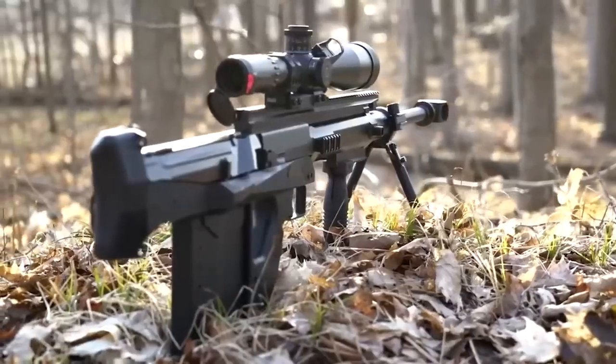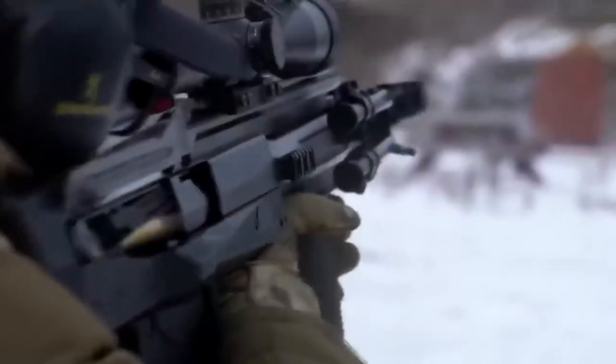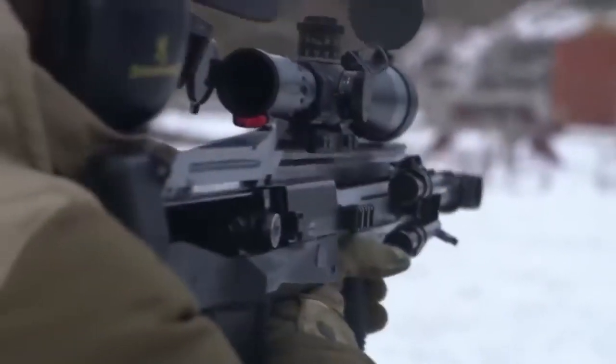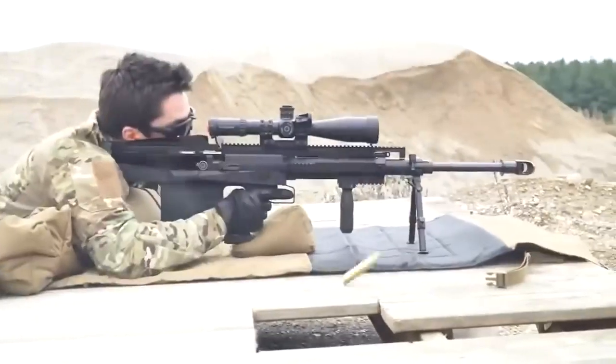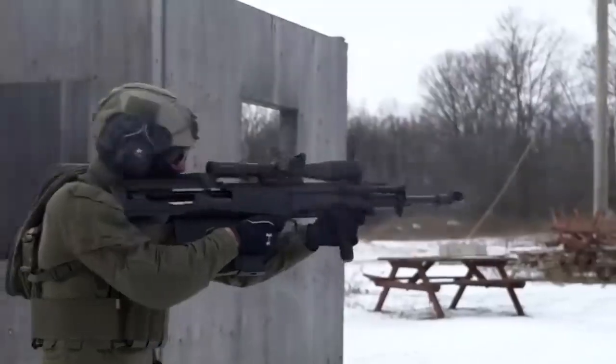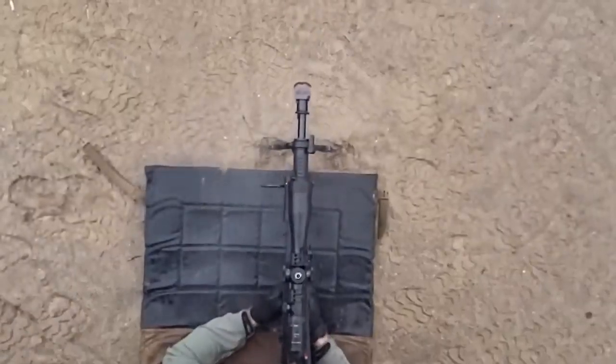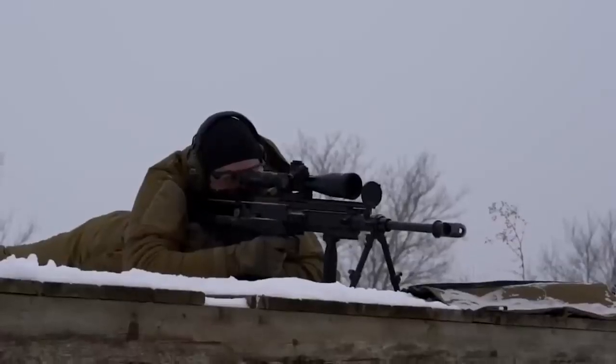Hungarian experts have created a large-caliber sniper rifle that fits in a hunting backpack. The key feature is the bullpup arrangement and cutting-edge technology that allows you to shoot without worrying about recoil. The rifle measures 44 inches long in the firing position and 37 inches in the carry position.